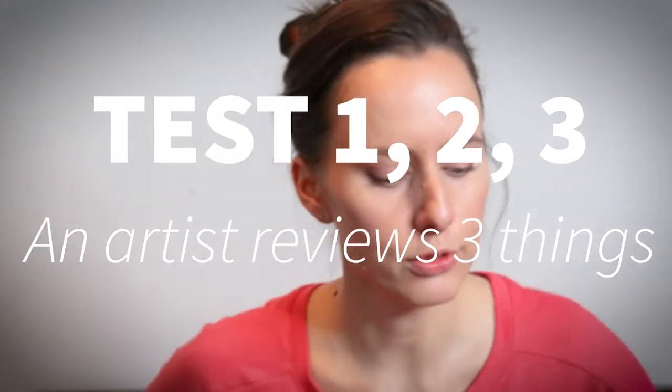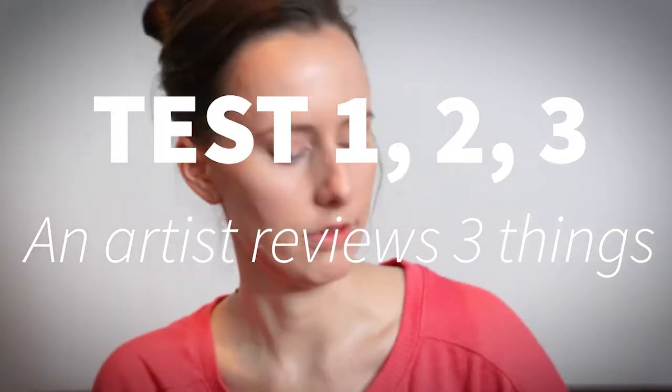Hey, I'm here to do a review of a few items that I have in my art toolbox. Some are new to me and some are old favorites.